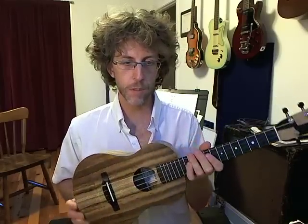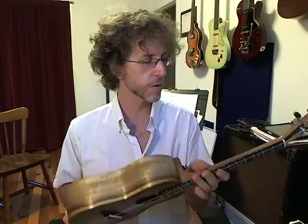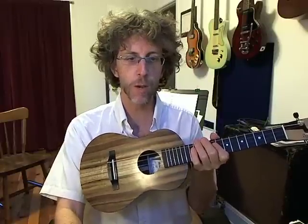I'll get into more depth with this and do some song samples here too. Cool. Thank you, Maya Moe.